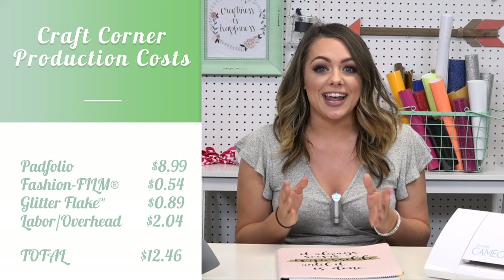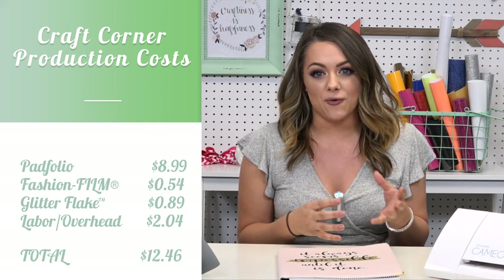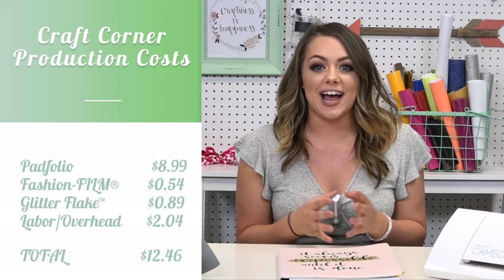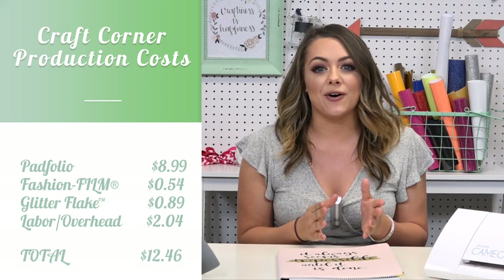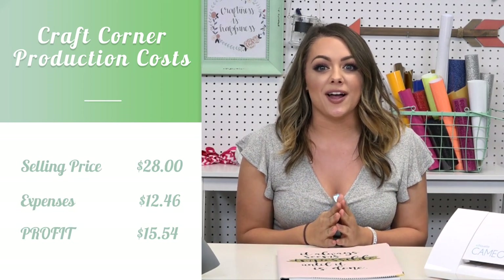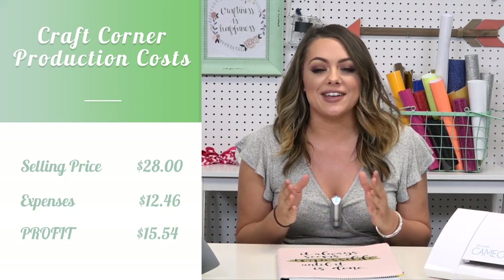Let's talk about how much it costs to produce. Our padfolio cost us $8.99 and our fashion film cost us $0.54. The glitter flake that we added to the fashion film was $0.89. Our labor and overhead cost us $2.04, leaving us with a cost to produce at $12.46. You can sell this piece for $28, leaving you with a profit of $15.54.